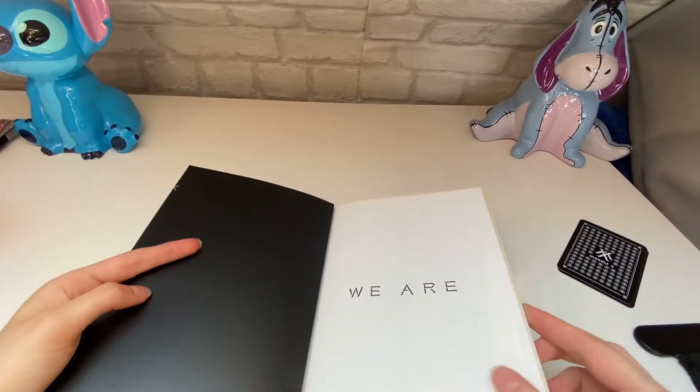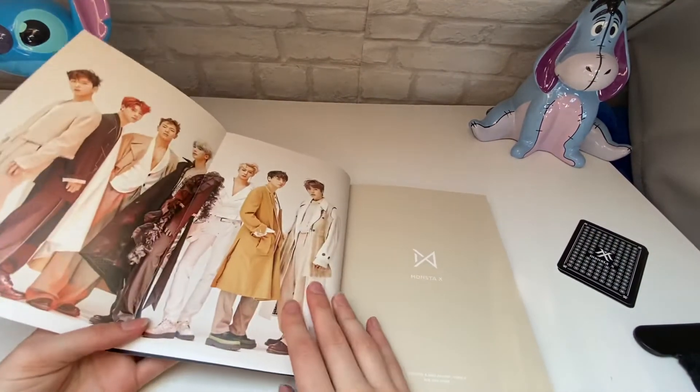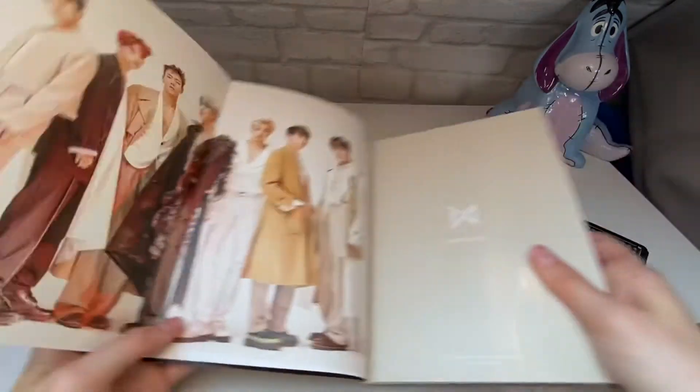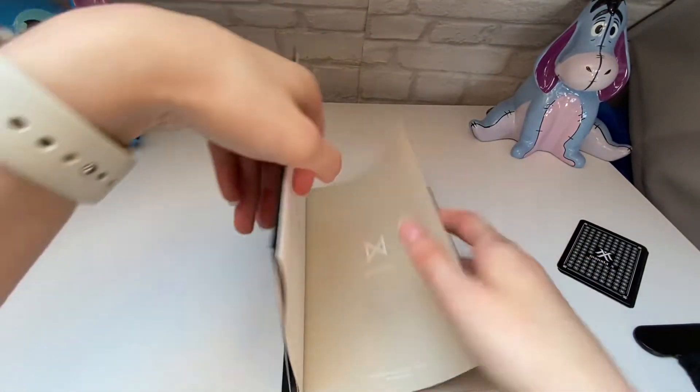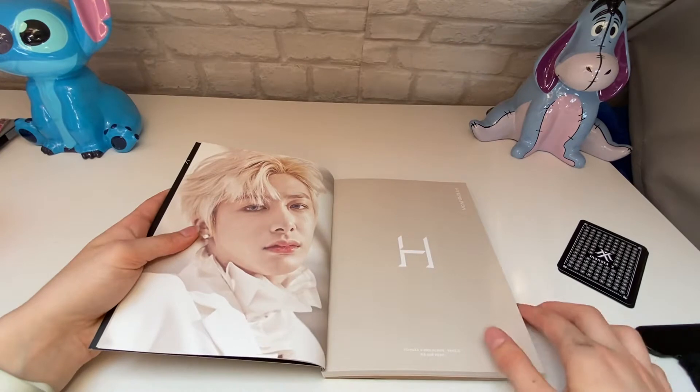So we'll have a quick look through the photobook now. Oh, what's this? Oh, that's all of them! We'll have a flick through now — the photobook.